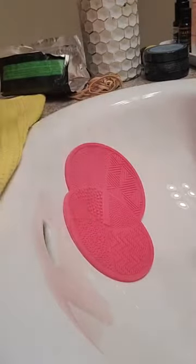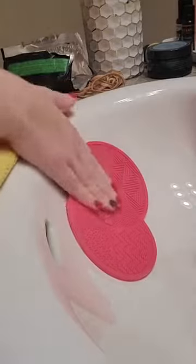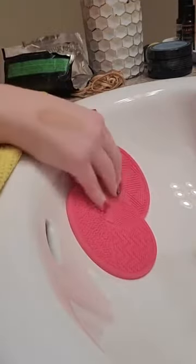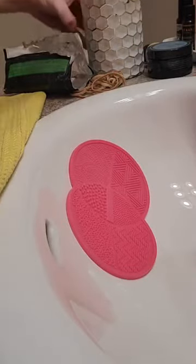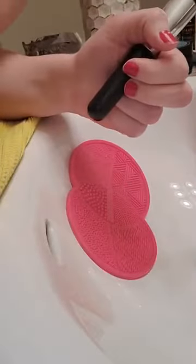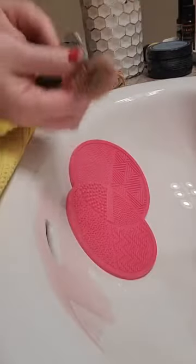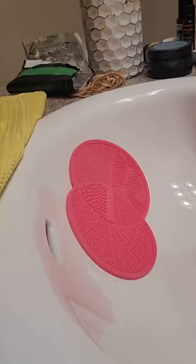Hey everyone, I wanted to hop on and show you how I clean my brushes. I got this little scrubbing thing. I'm going to be showing you how to clean my brushes — I need to clean some dirty brushes. This one has like three different types of foundations on it because I need to get more brushes for different foundations. Cleaning your brushes is very, very important.